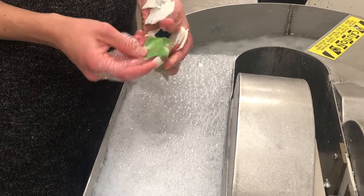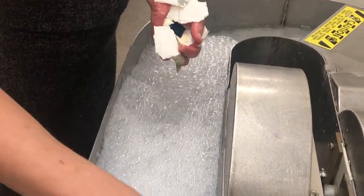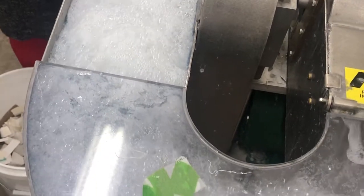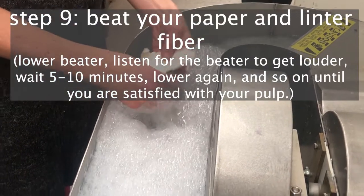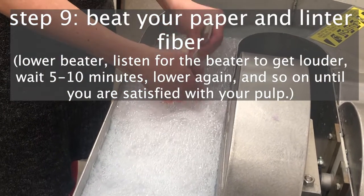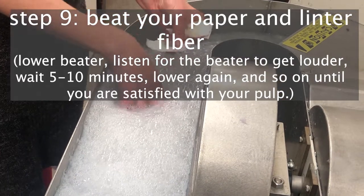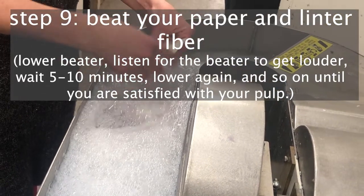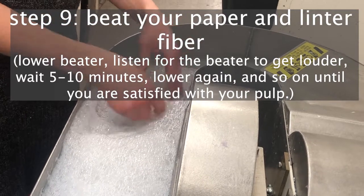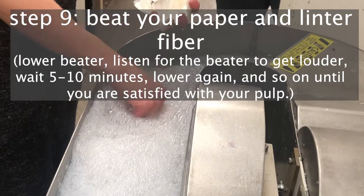Here I've found a piece of fabric in my paper scraps — you want to pull things like that out and set them aside. You follow the same process: lower the beater to a point where it's making more noise, let it sit for five to ten minutes, then come back and lower it further until your paper is beaten to a satisfactory degree.